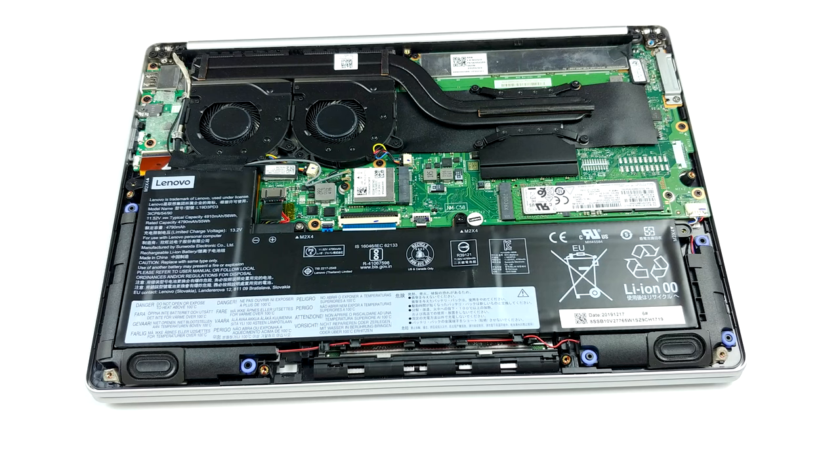Battery-wise, Lenovo has put a decent 56-watt-hours unit inside of the Ideapad S540 13.